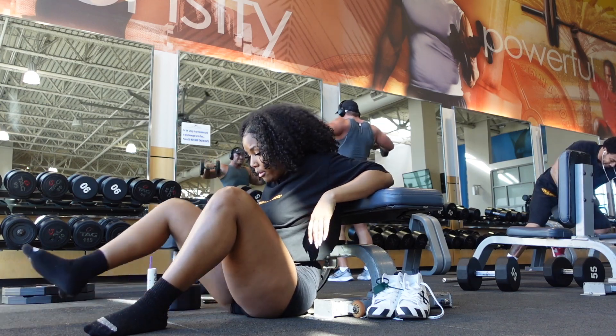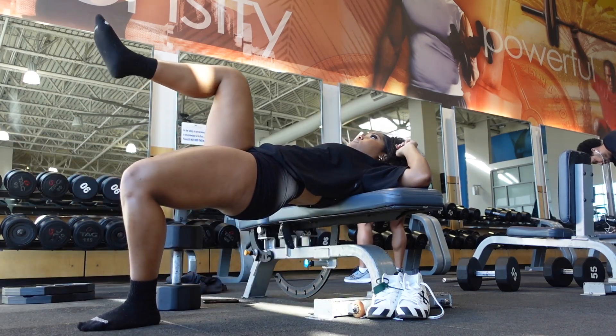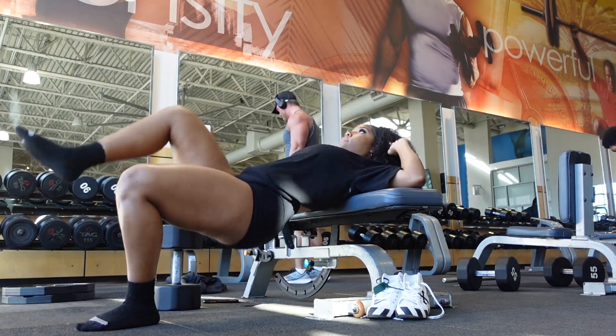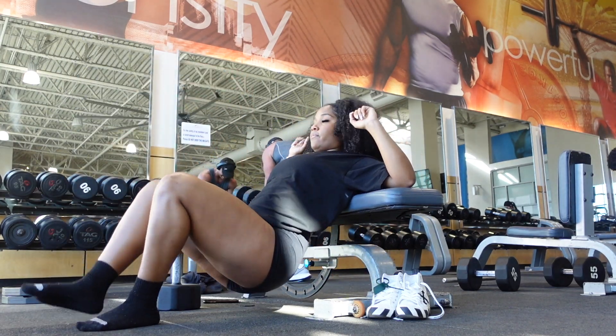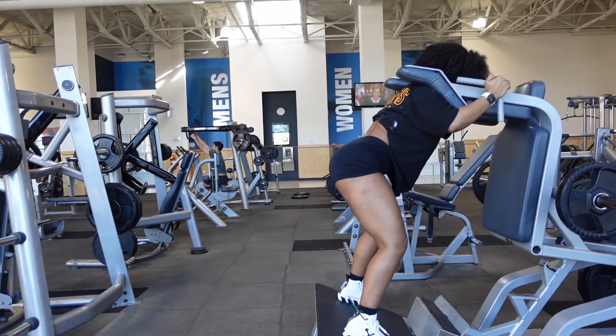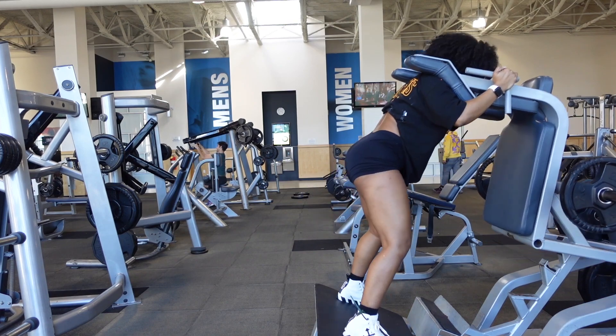After that I do a superset of single leg hip thrusts, where you keep one leg in the air. These are torture as well. I only do about six to seven reps on each side, but yeah, those are terrible.